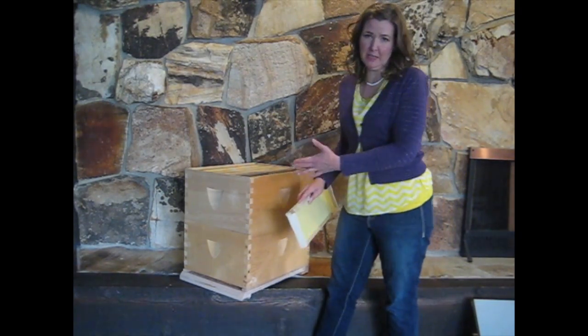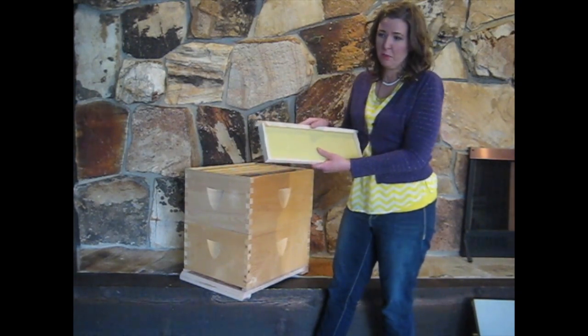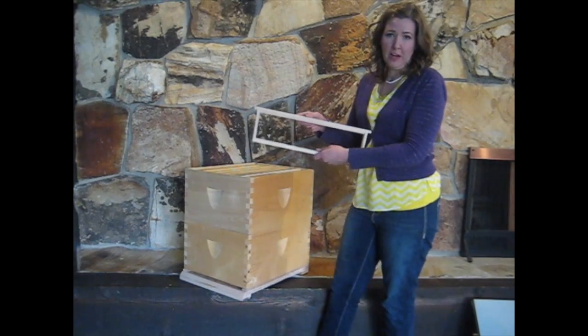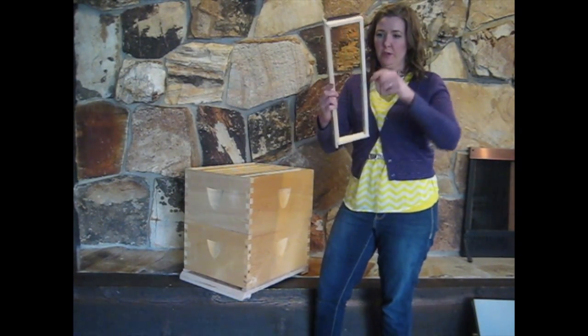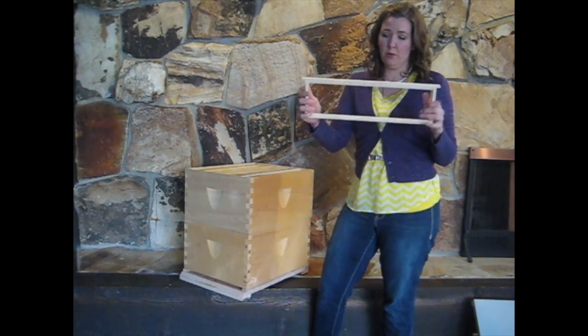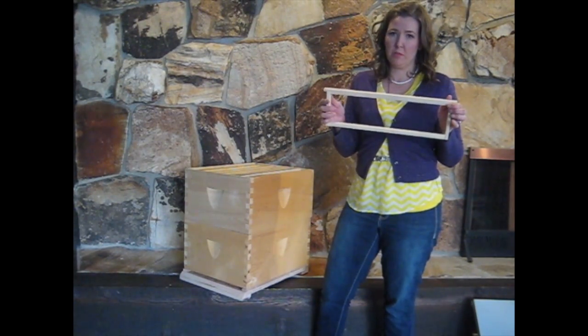In a deep box we'd want to use deep frames — this is just to illustrate the different sizes available. Lastly we have a shallow frame. This frame can be used with foundation — you can see the grooves are ready to snap the foundation in place — but you don't have to. You can run this frame foundationless and it will support the weight of the comb just fine.